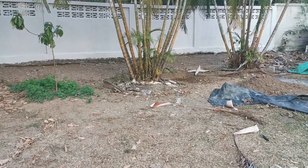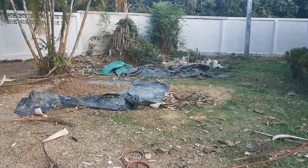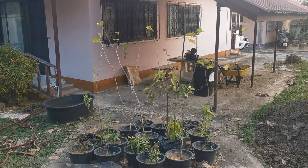Fast forward a couple years later — here I am at this new property, moved here in September of 2020. Aside from the obvious need to get things cleaned up and start some bioremediation, I've also got a glaring task staring me right in the face.